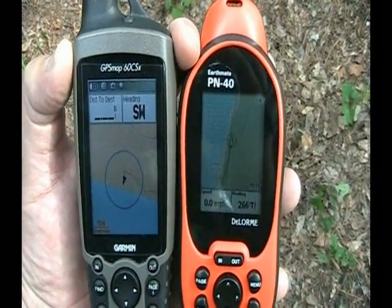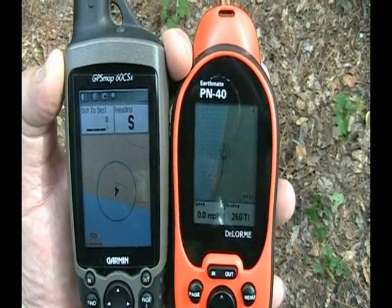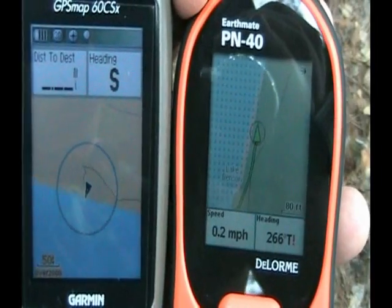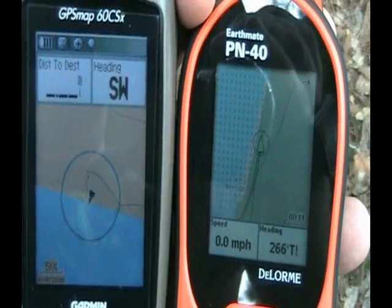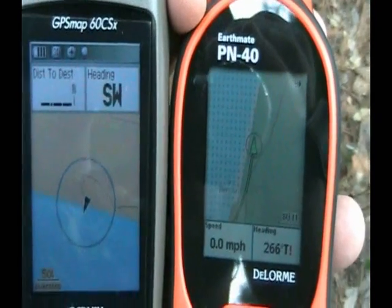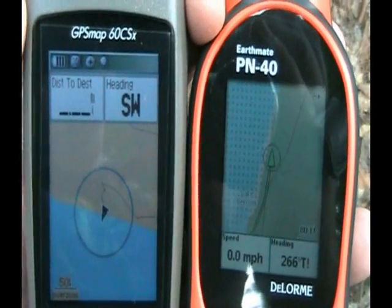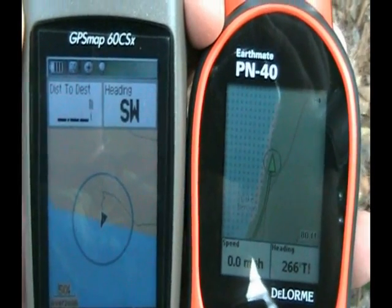One of the nice things about having topo maps on your GPS unit is you can see things like lakes, rivers, and ponds, and it gives you a better idea as to where you are on the map as opposed to where you need to go. You can see here a lake that we're next to and the tracks of where we went so far and how close we are to the lake. It's very nice to have these topographical maps on your GPS — both to help find geocaches a little easier and also when you're walking around so that you don't get lost.